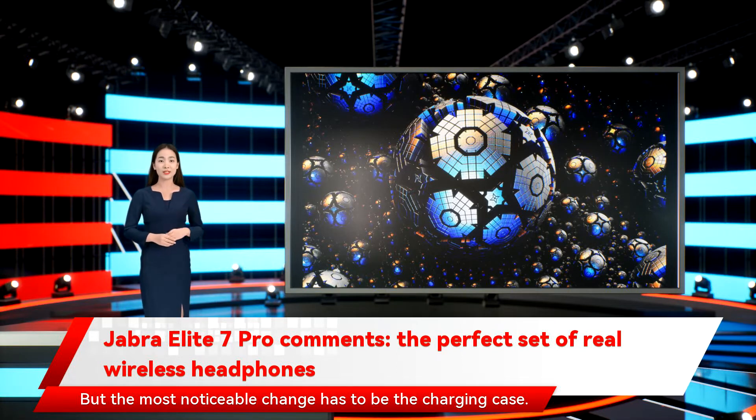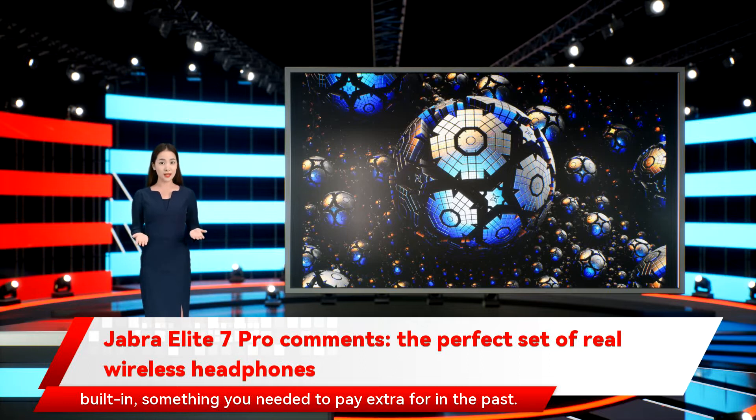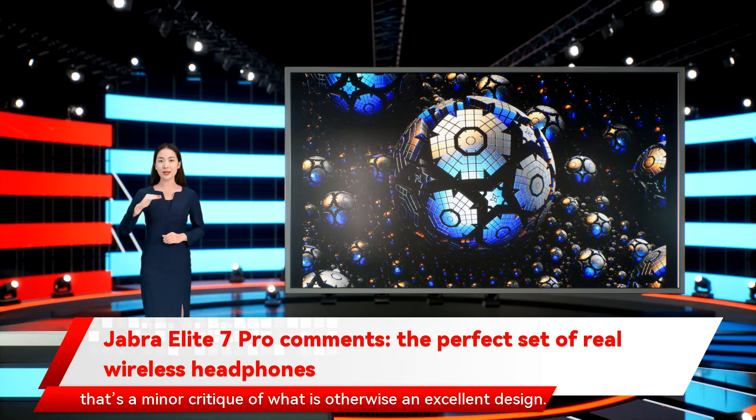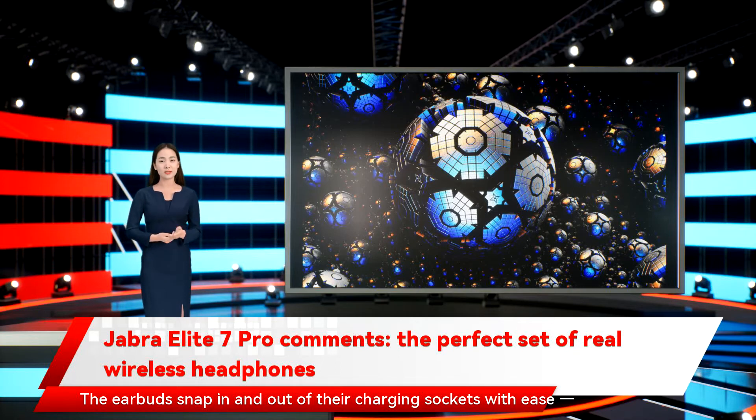The most noticeable change has to be the charging case. Jabra has abandoned its distinctive upright design with its flip-top lid for a more conventional clamshell shape. It's ever so slightly larger now, but it also has wireless charging built-in, something you needed to pay extra for in the past. It might also be the first charging case that puts its charging port on the front instead of the rear. Though not as pretty, it's eminently more practical. The lid isn't quite as easy to open because of its curved sides, but that's a minor critique of what is otherwise an excellent design. The earbuds snap in and out of their charging sockets with ease, something that has long been one of Jabra's strengths.